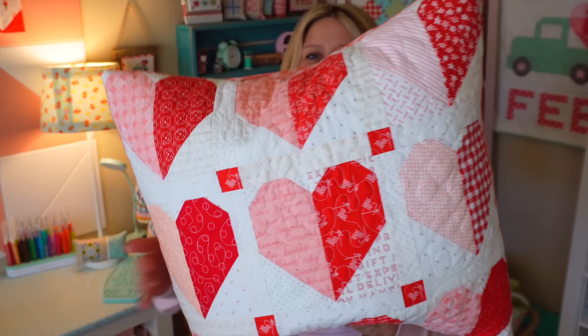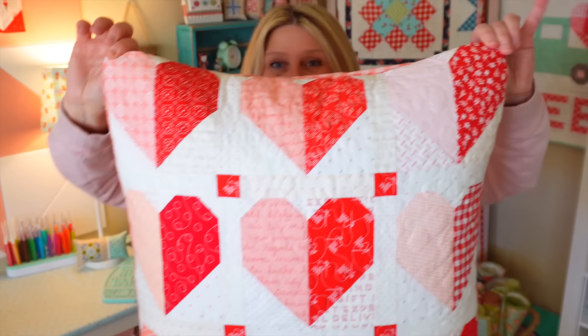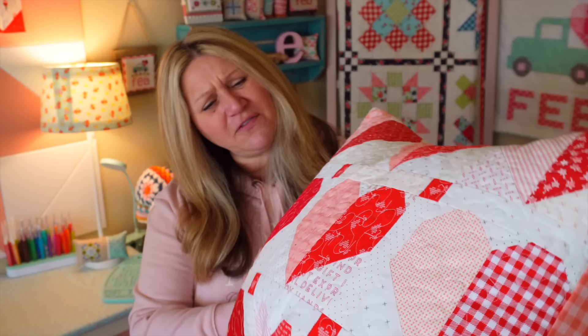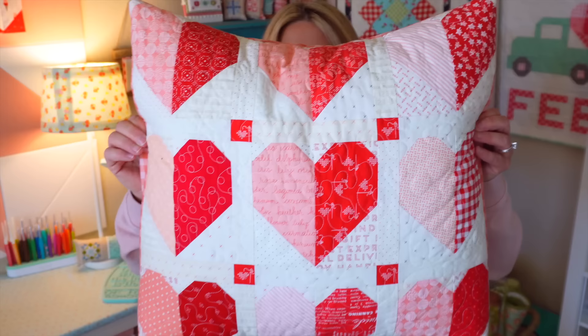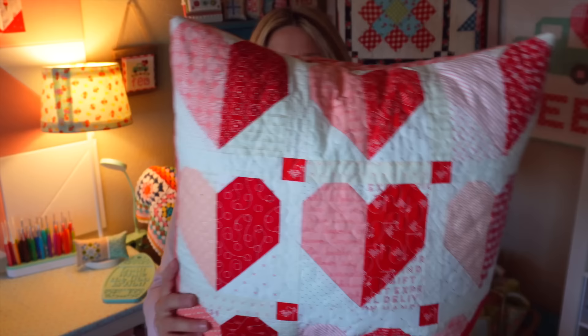For February I have this cute heart pillow — it was one of the most fun ones to make. It's gotten a little squishy because my daughter loves it on her bed. She has a heart quilt and this pillow to match. This one is great for scrap busting — you can make each little heart a different fabric. I actually dug in my scraps and used nine different reds, and I was going to use nine different pinks but I didn't have quite enough. The patterns are written with red and pink but you can use any colors you like.